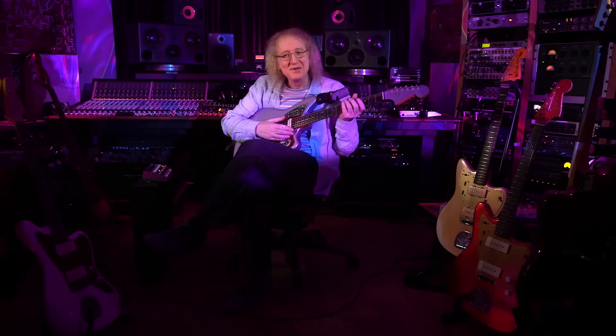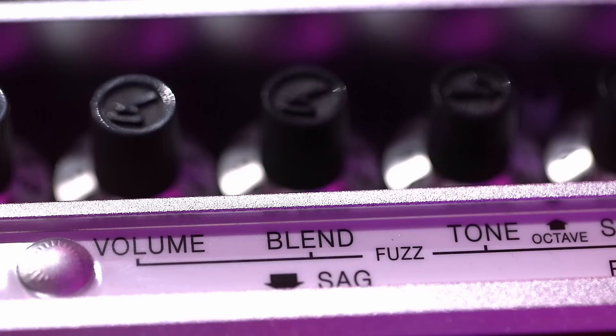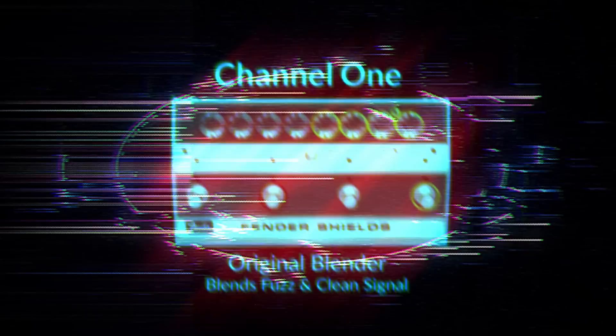I think it started — the idea — I was in California and Jason, I don't know what his job description exactly would be, but he interfaces with the artists. He just said, if there was any pedal or any idea or anything that you never did or whatever. And I said, well actually there is, which is the SAG kind of thing.